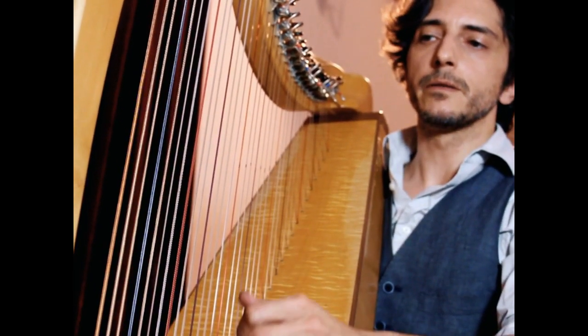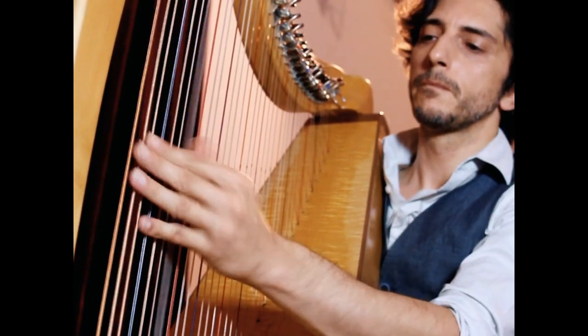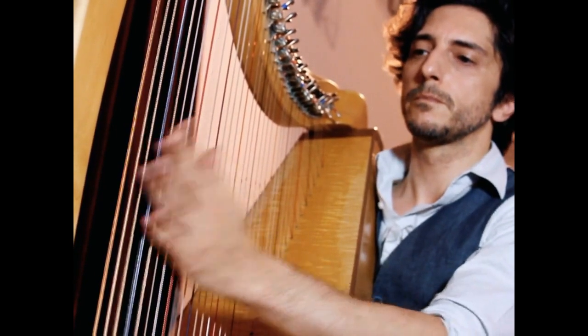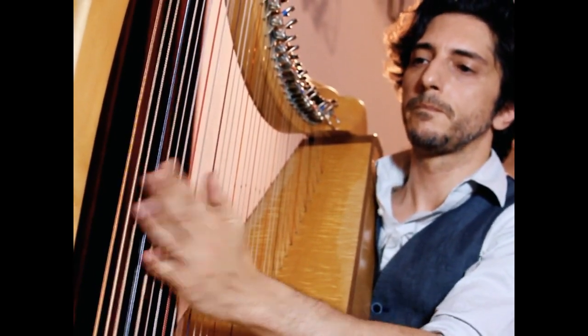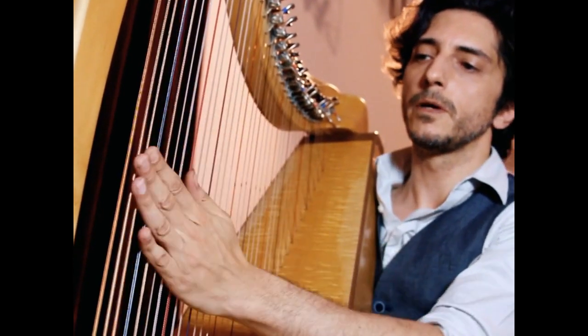Another way, more correct and more common, is this one. With your open palm, you play and stop.